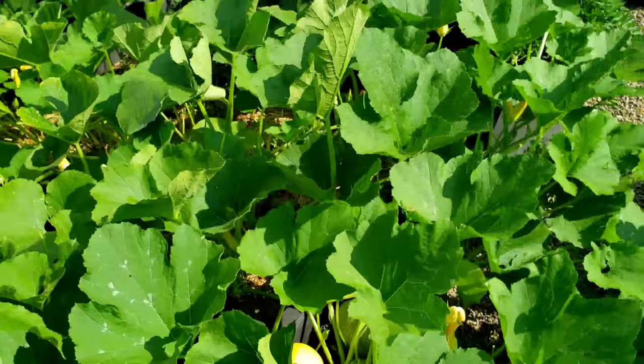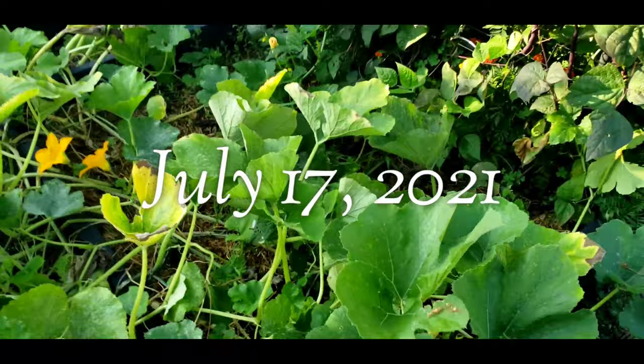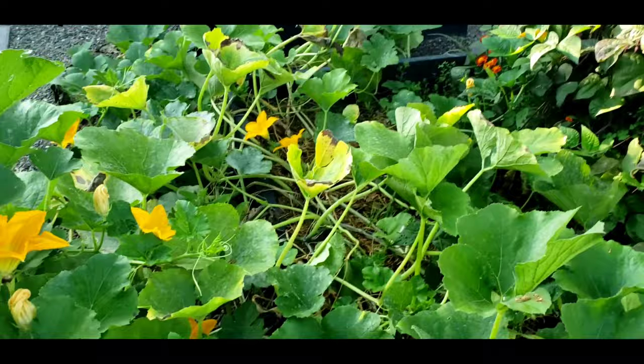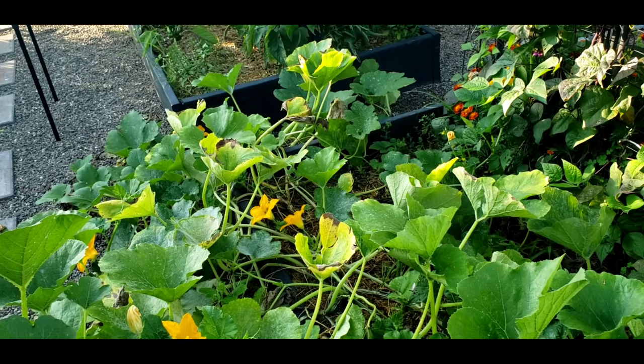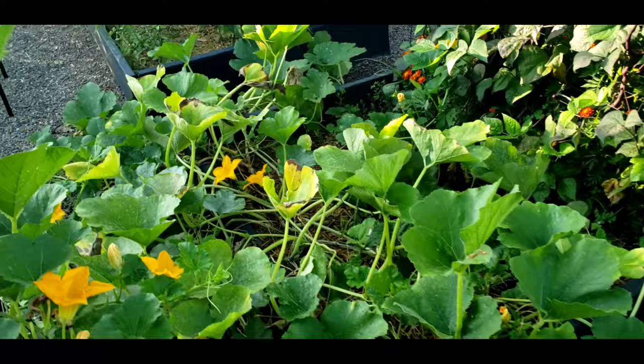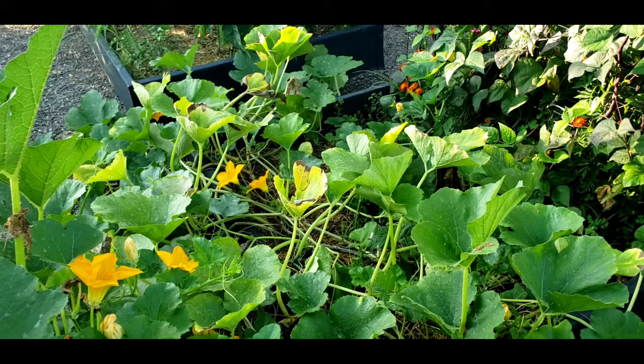Angel hair spaghetti squash doing great. This is the angel hair squash bed and as you can see there's not many squash in there right now because I've already picked about 20 of them off these plants. I actually picked about 20 but I was only able to save about 15 or 16 of them because the squash borers did hit the angel hair spaghetti squash.